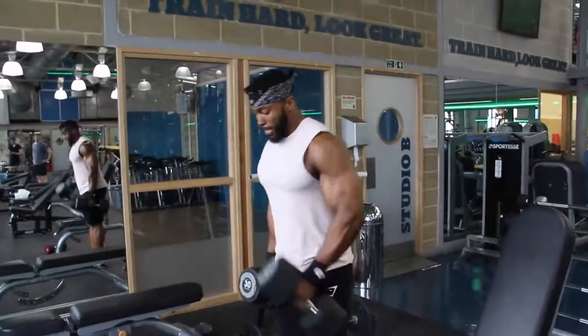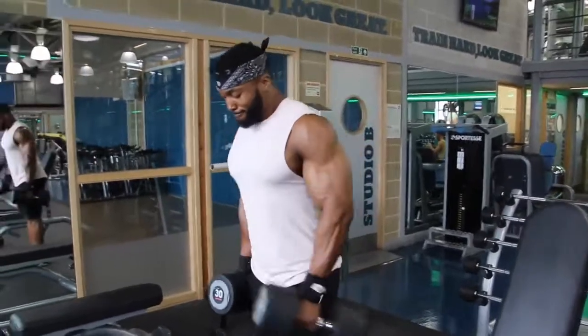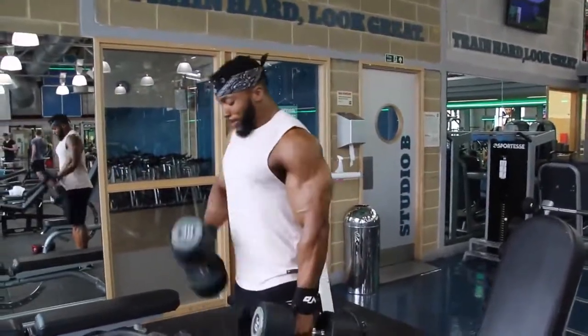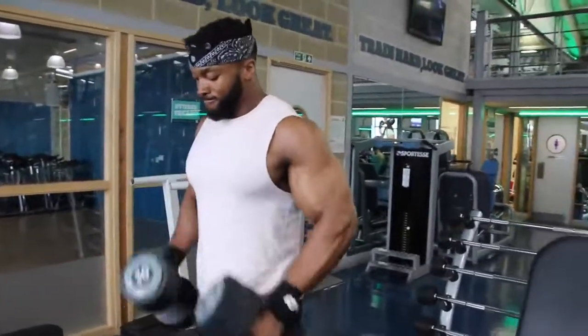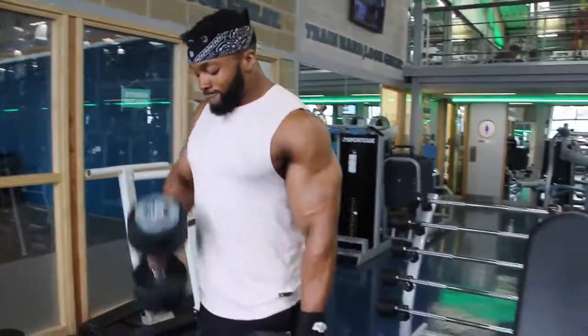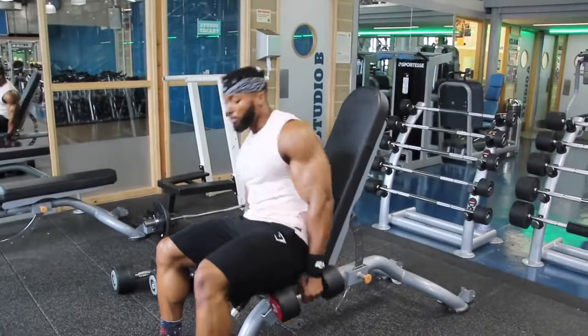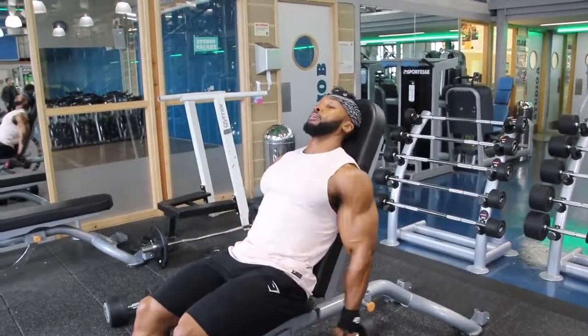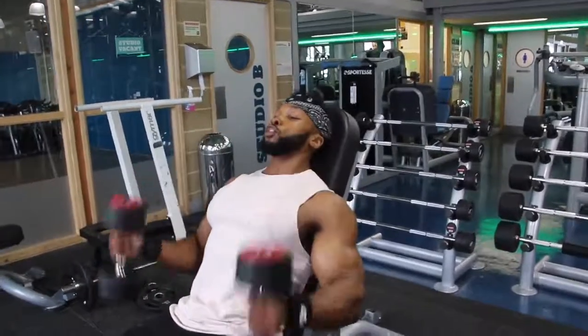The second exercise was hammer curls. You probably notice I curl inwards rather than straight ahead — I just feel I hit the bicep a lot better that way. I also mix singles and doubles: maybe the first set I'll do singles, the second set doubles, and when I start to fatigue I go back to singles. Doing both at the same time is harder — I just like to mix it up. I then superset with incline bench hammer curls at a much lighter weight, going all the way up to tap my shoulders with the dumbbell.